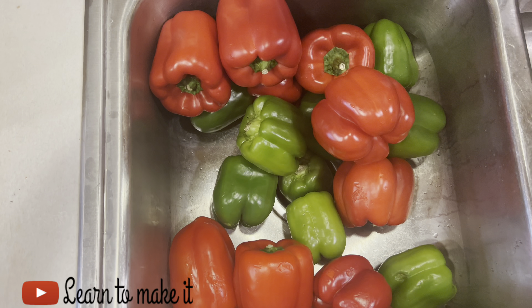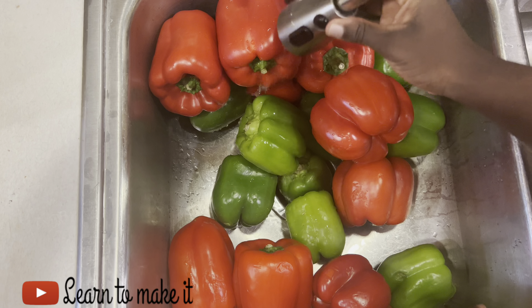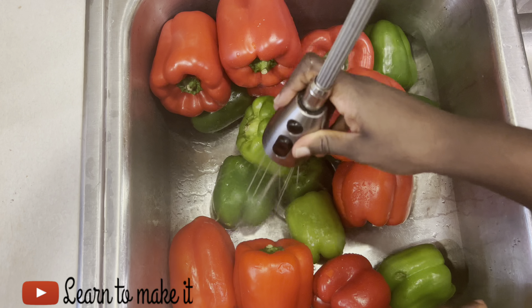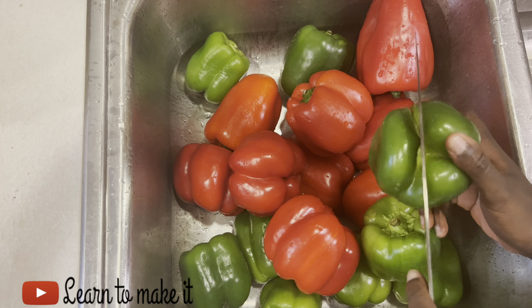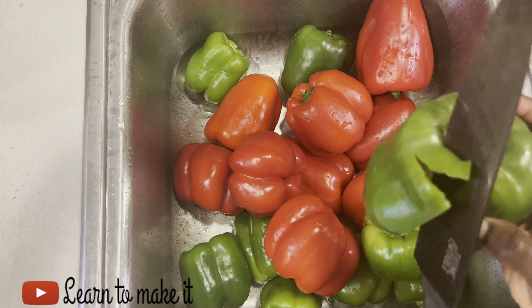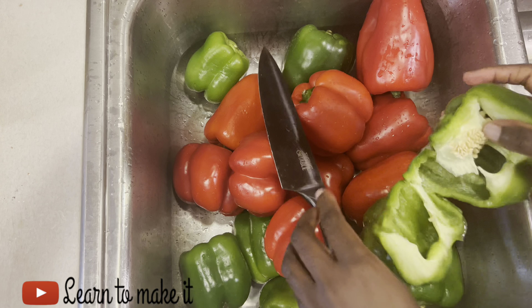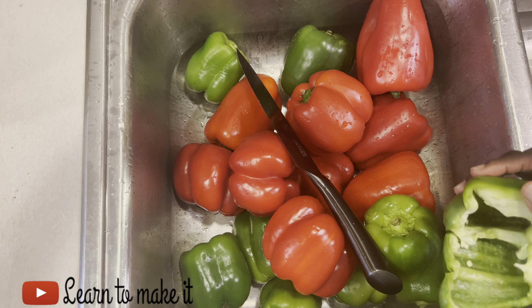The first step is to go ahead and wash all your veggies. The next thing I'm going to do is get the middle part of the bell pepper out and put it away. You can use the seed and plant it if you want to.